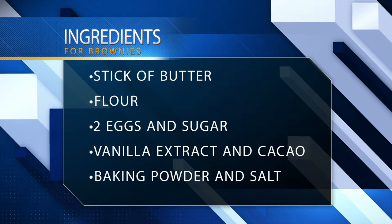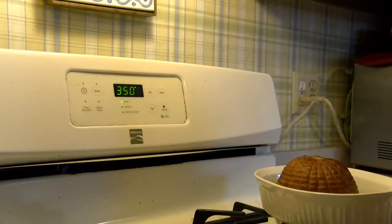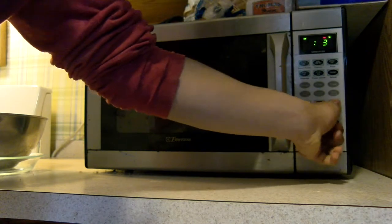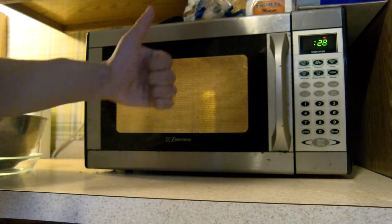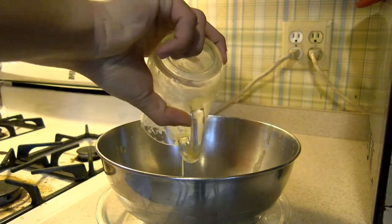Now that we have all the required items we're going to need to butter the pan and preheat the oven to 350 degrees. While the oven is preheating, get a half a cup of butter and melt it. Afterwards remove the butter from the heat and pour it into the mixing bowl.